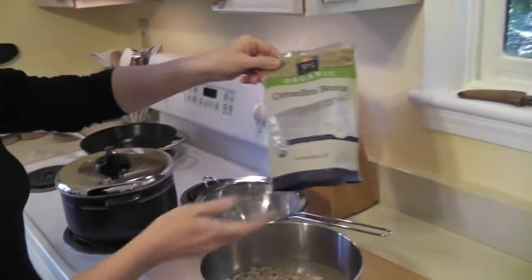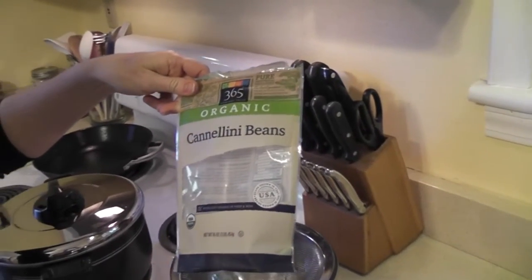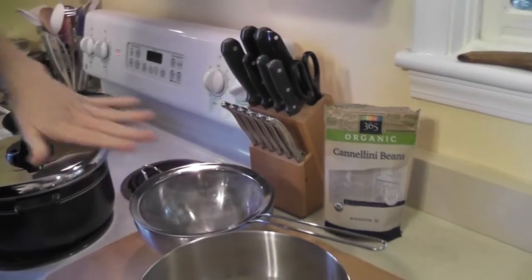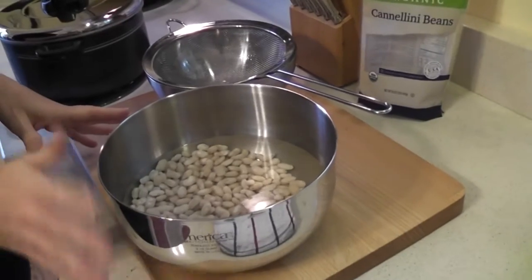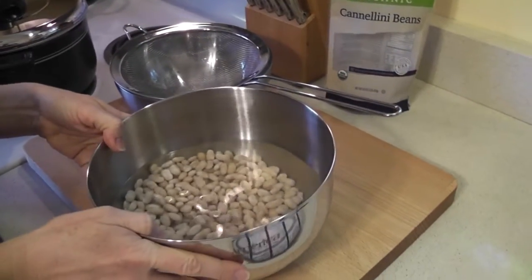What I started with was a bag of organic cannellini beans. These are sort of a large white kidney bean. You can use any bean you like. I have half of this bag here to show you. I rinsed and washed my beans beforehand, drained those, and then put them in clean, cool water and soaked them overnight.